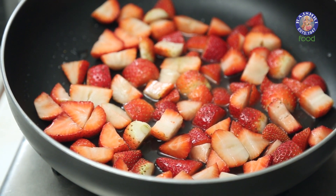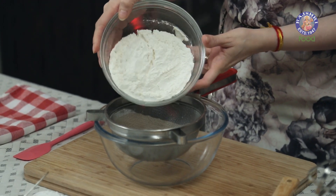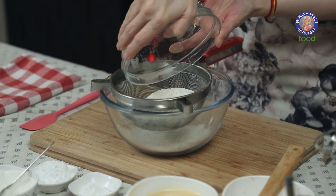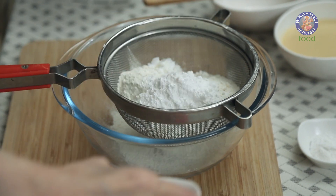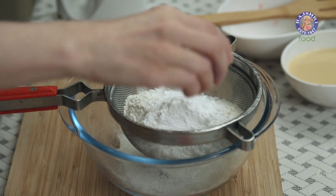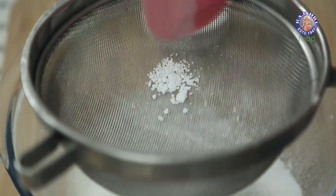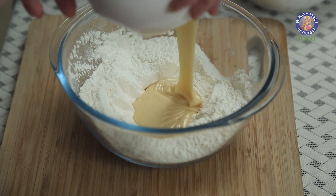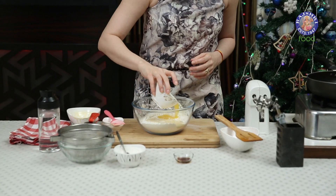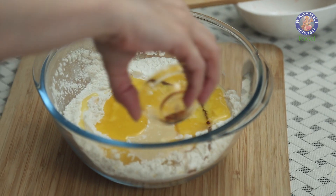While the Strawberries are cooking, let's make the Cake Mix. I have 1 and 1/4 cup of Self-raising Flour, 2 tbsp of Icing Sugar, 1.5 tsp of Baking Powder, and 1.5 tsp of Soda. Let's sift these ingredients. Now let's add in all the wet ingredients: 300 gms of Condensed Milk, 80 ml of Melted Butter, and 1 tsp of Vanilla Essence. Let's slightly mix this mixture.